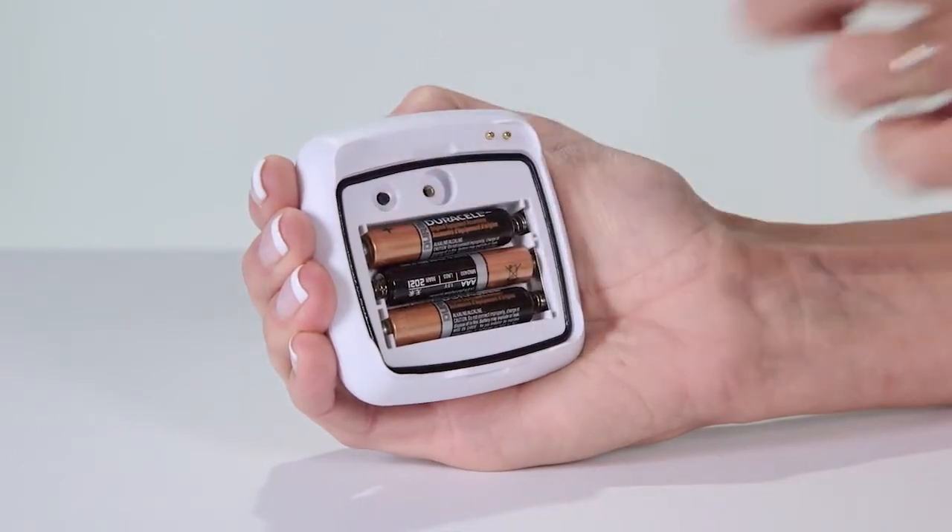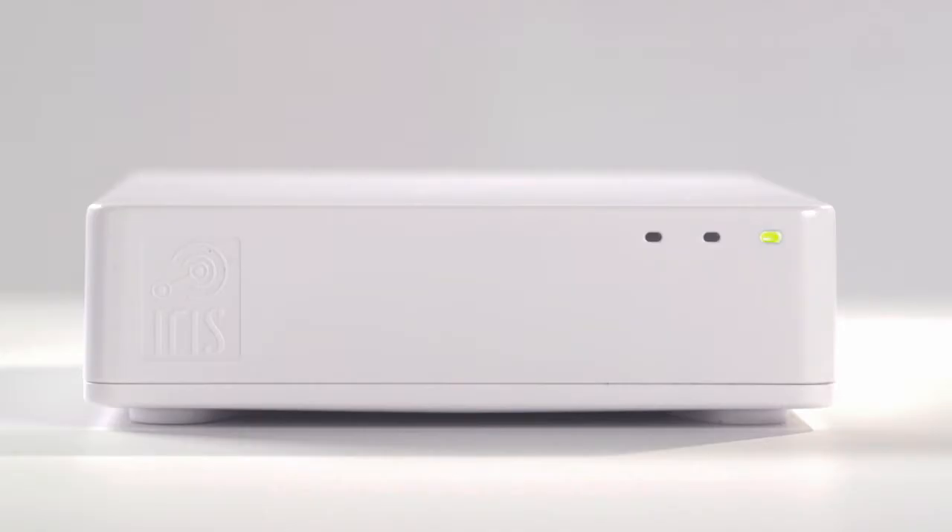Then press the pairing button once. When the hub triple beeps, your device has been paired and is ready to install.